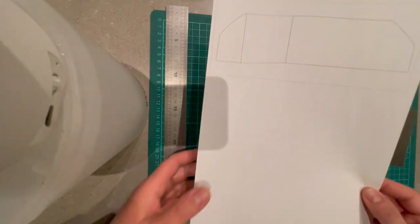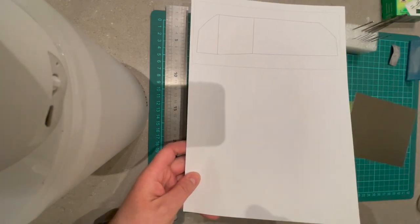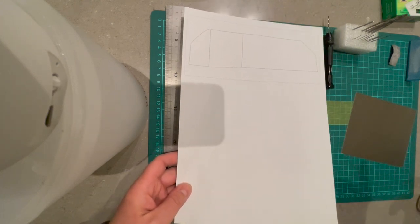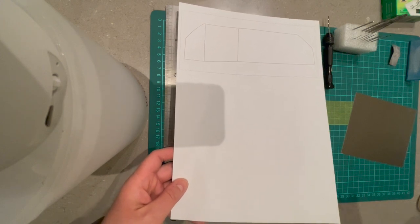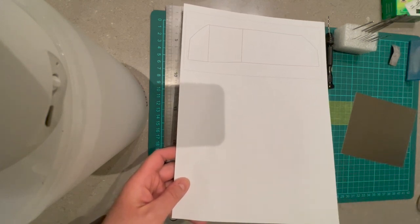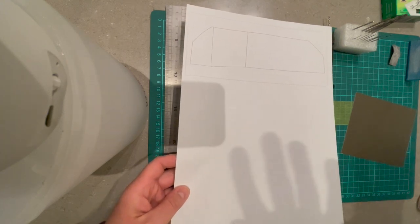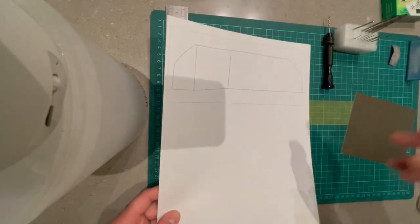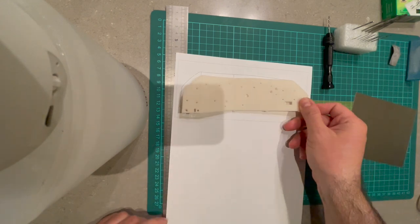So, regarding the templates - make sure when you print it that it's not scaled. I've had reports from people saying their PDF viewer had automatic scaling checks. If you see anything that says auto scaling, just uncheck it until you confirm it's not scaled, so when you print it out it will be exactly the same size as the bulkhead.